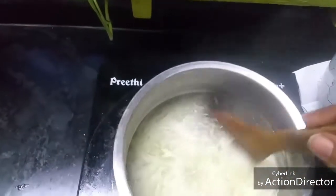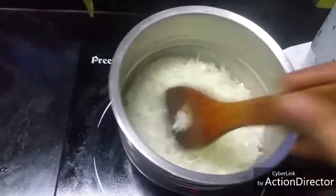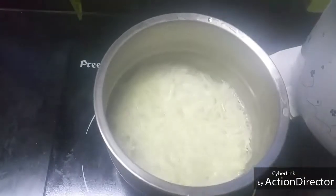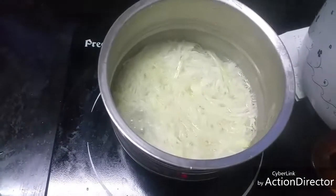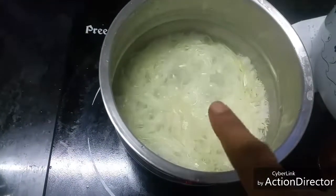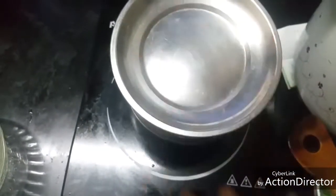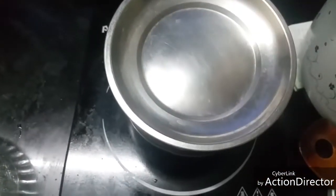This is coming to a rolling boil; I've kept it on high heat. Now it has come to a rolling boil, so I'm going to switch this off, close the lid, and leave it aside for five minutes — it will get cooked.